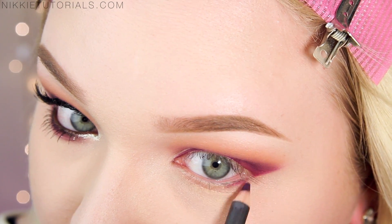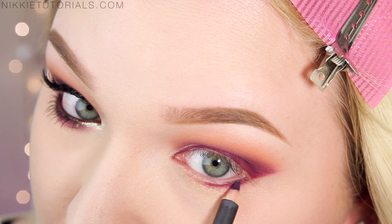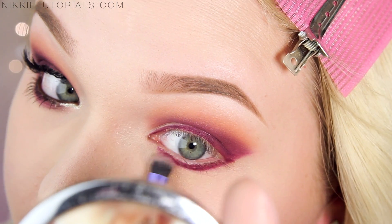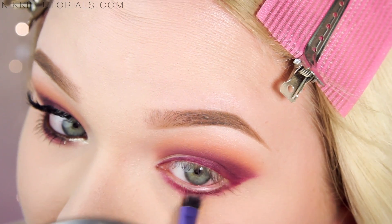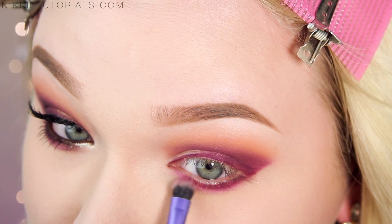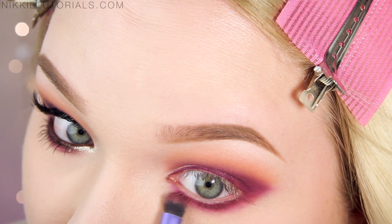Taking the MAC lip pencil in Current again, I line my bottom lash line with this, then blend it out with a Real Techniques brush, going downward. I really like going down with my eyeshadows on the bottom lash line because it gives a smoky effect, grounds the look, and in photos going lower with your eyeshadow actually makes your eyes look bigger. I then set that using the Illamasqua Forgiveness Eyeshadow again.